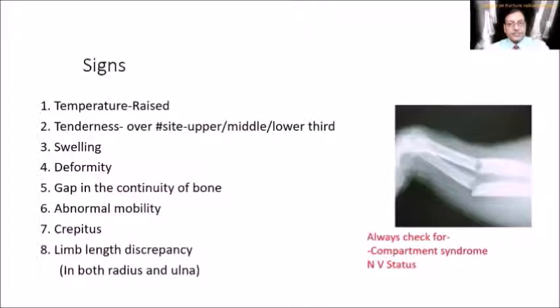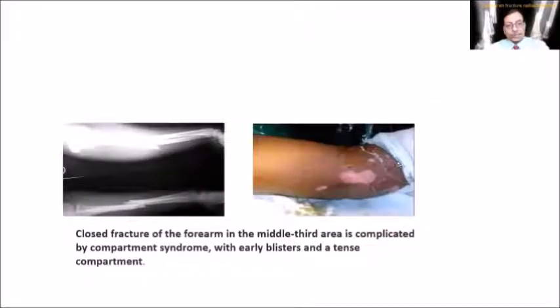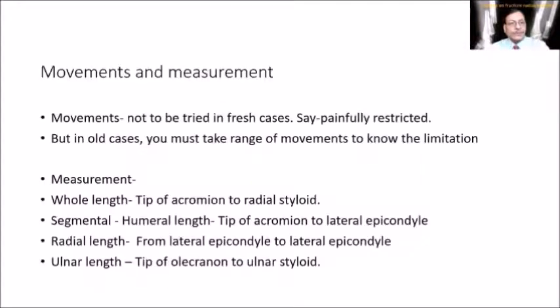Signs include raised temperature and tenderness over the fracture site — note whether upper, middle, or lower third. Swelling and deformity are confirmed along with gap in continuity of bone, abnormal mobility, and crepitus. Limb length discrepancy is confirmed. Measurements include whole length from tip of the acromion to the radial styloid, humeral length from the tip of the acromion to the lateral epicondyle, and radial length from the radial epicondyle to the radial styloid.